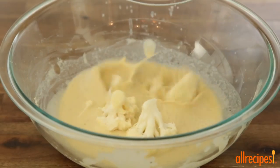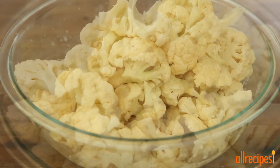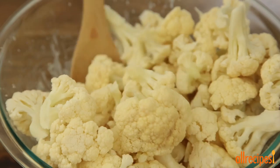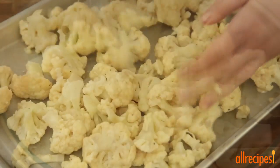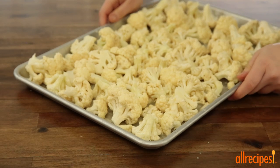To the batter, add 2 heads of cauliflower cut into florets. Gently stir to coat and transfer to the prepared baking sheet. We'll bake the florets in the preheated oven until lightly browned, 20 to 25 minutes.